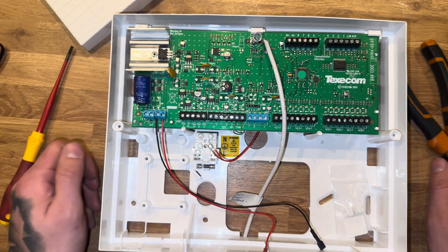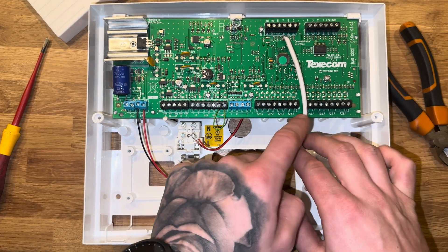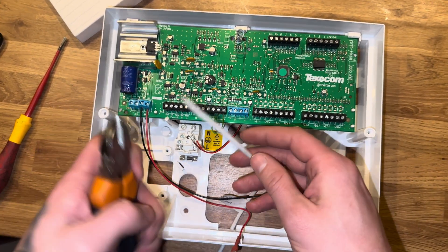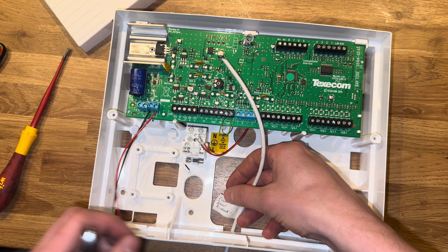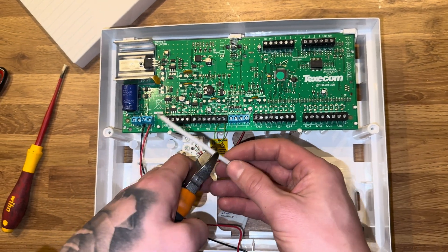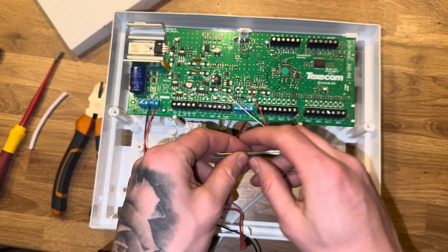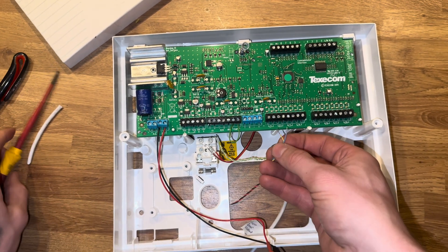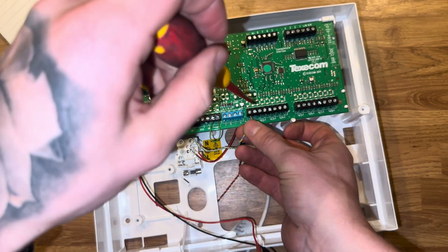Here we have it — this is a Veritas R8. On here you have zones one through eight. We're going to wire into zone one, which is quite common practice for a door contact. Always label your cables when bringing them back to the panel — it makes wiring up so much easier. Expose the inner sheath, put the wires together the same way we did at the front door, cut back the sheath from the blue and yellow, and pop them into zone one or whichever zone you plan to put the contact on.